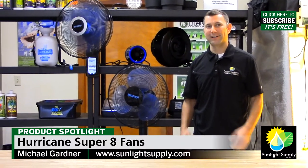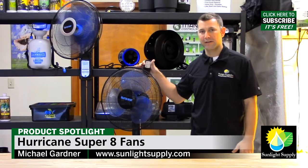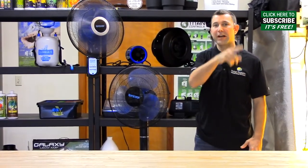Hi, I'm Mike with Sunlight Supply. Today's product spotlight are the Super 8 family of fans by Hurricane fans. These fans get their Super 8 name by the ability to oscillate in a figure 8 pattern.